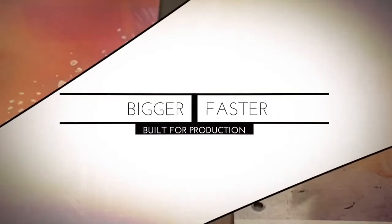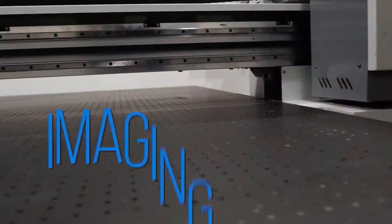Introducing the Zante X55 UV Flatbed Printer. Go beyond the next level and take your printing capabilities to the X level. Built bigger and faster for greater production, the X55 is a true champion.